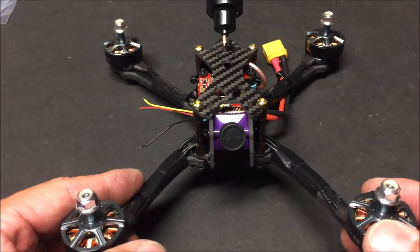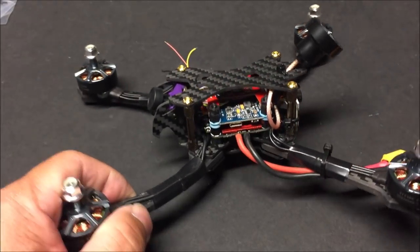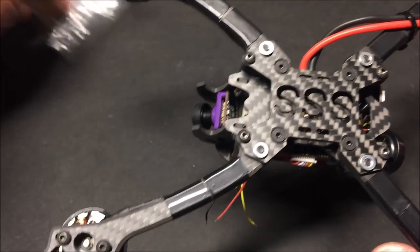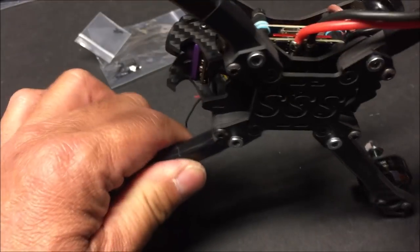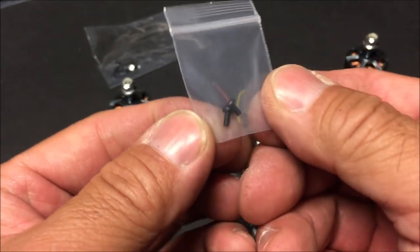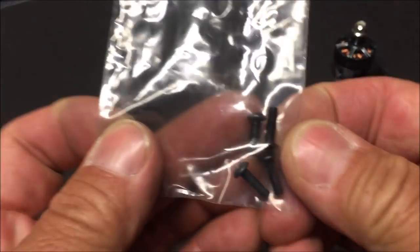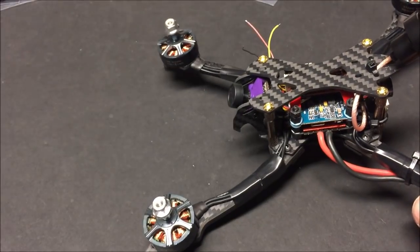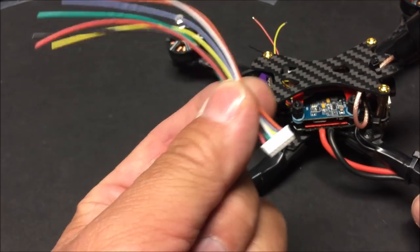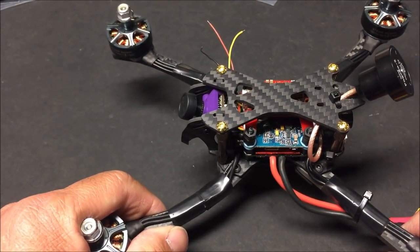This is now considered the PNP version since all we need to add is our own receiver, bind it to the transmitter, and configure it in BetaFlight. We have a couple of extra FPV camera screws, four extra motor mounting screws — always welcome since there are only two screws per motor — and the extra VTX wiring harness we didn't need since one was already included in the kit.